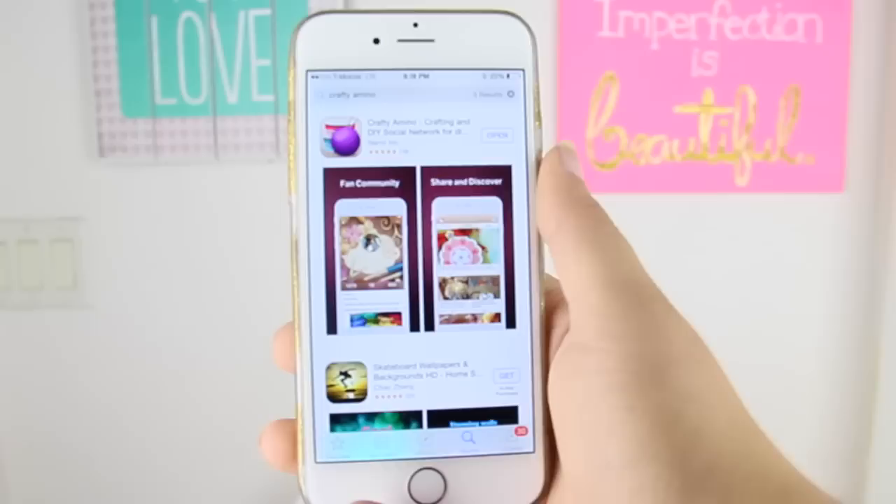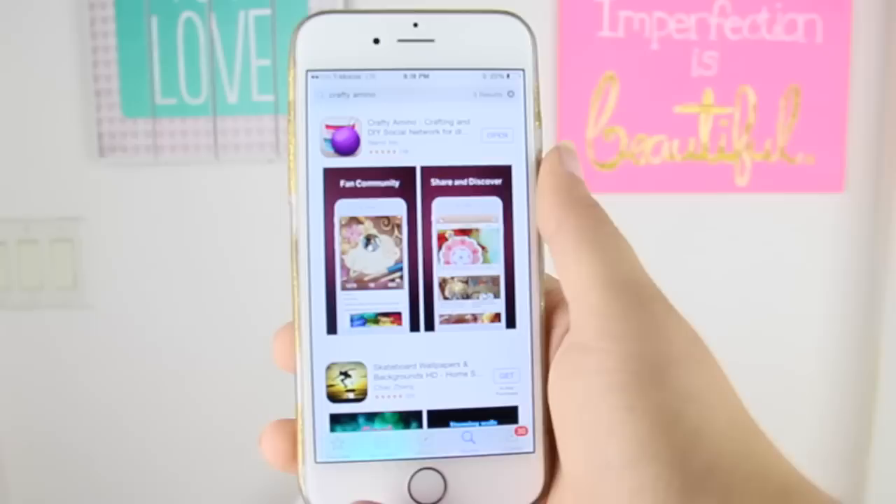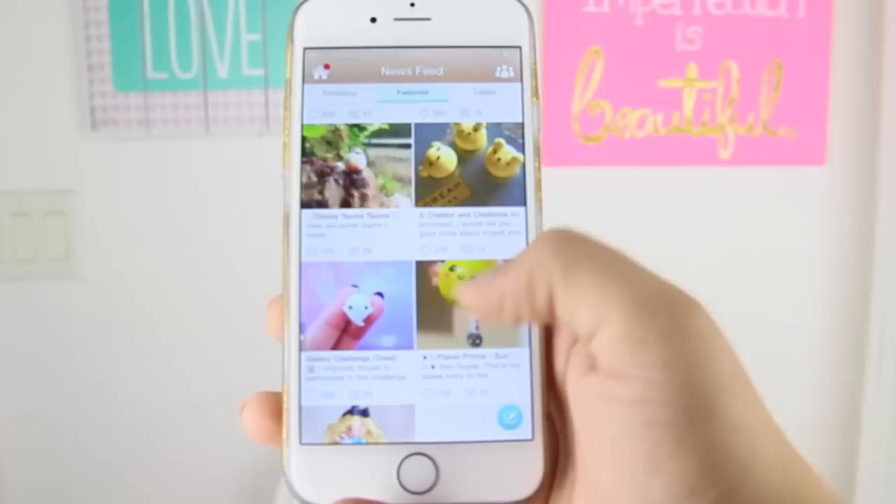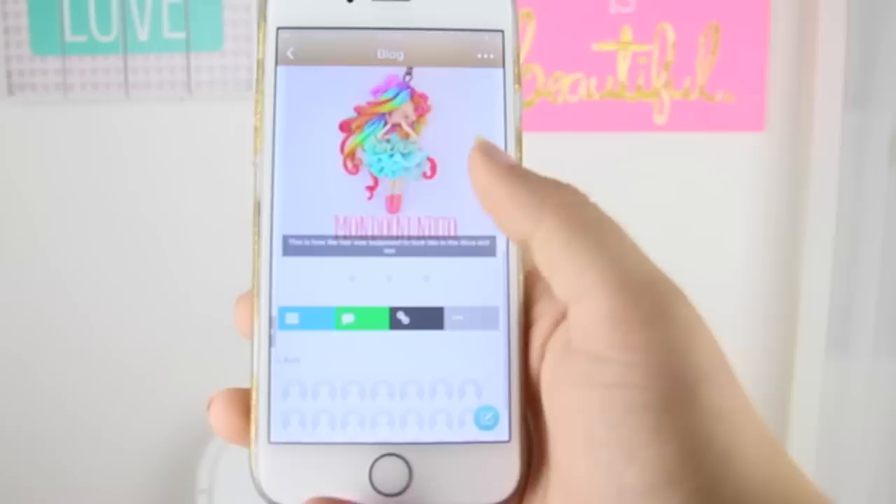The app is called Crafty Amino, so I'm just gonna go ahead and look for that. This is on the Android store and the Apple store as well, and here it is — Crafty Amino. I'm gonna open that right up. I'm not even kidding when I say that I am obsessed with this. This is genuinely a DIY lover's heaven. There is nothing but DIYs on here. Look at all this cute stuff, you guys. So darn cute.